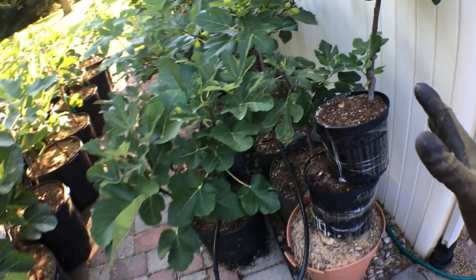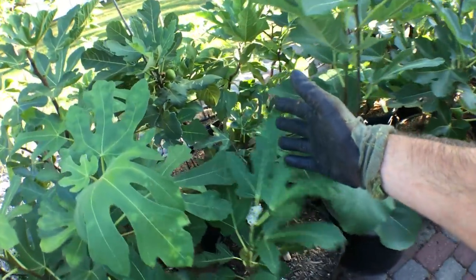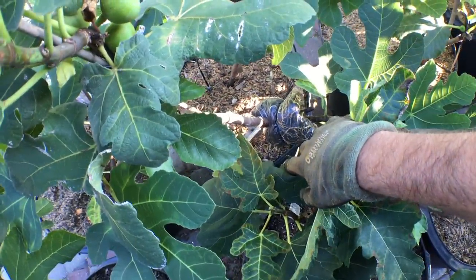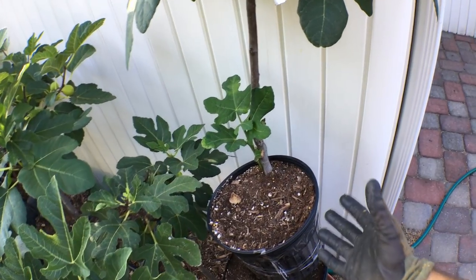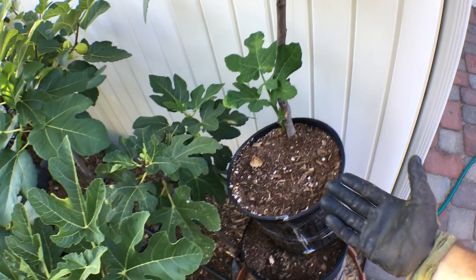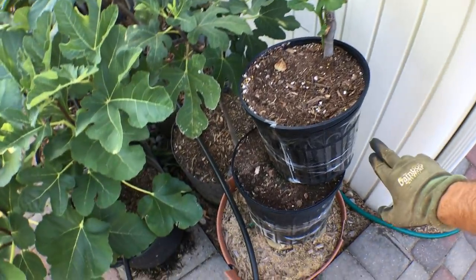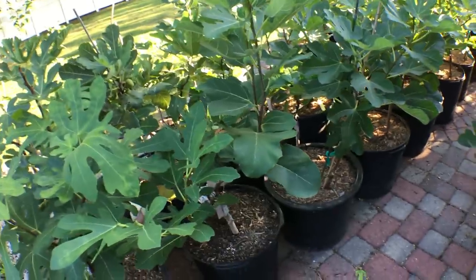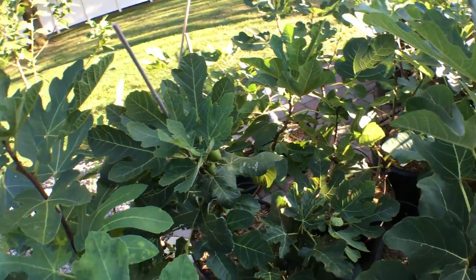Before I get into that, I want to mention that this tree here — I'm going to be leaving the air layer on until dormancy. I have no reason to be taking the air layer off right now. If I were to take this air layer off of this actively growing tree, that'd be a lot of energy taken away from the mother tree. But if I wait until dormancy, when all the energy from the wood and leaves goes back into the roots, that's how a fig tree works in wintertime — it drops all its leaves, sap gets stored into the roots. Not necessary to wait for dormancy, but it's a better way to do it.